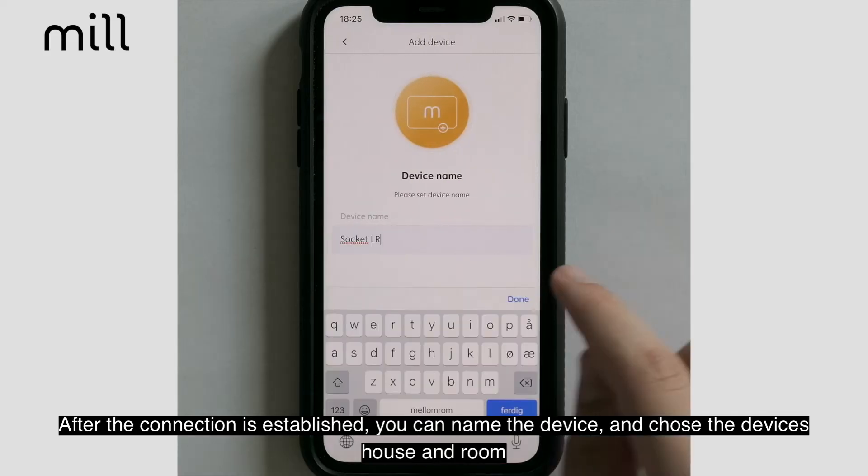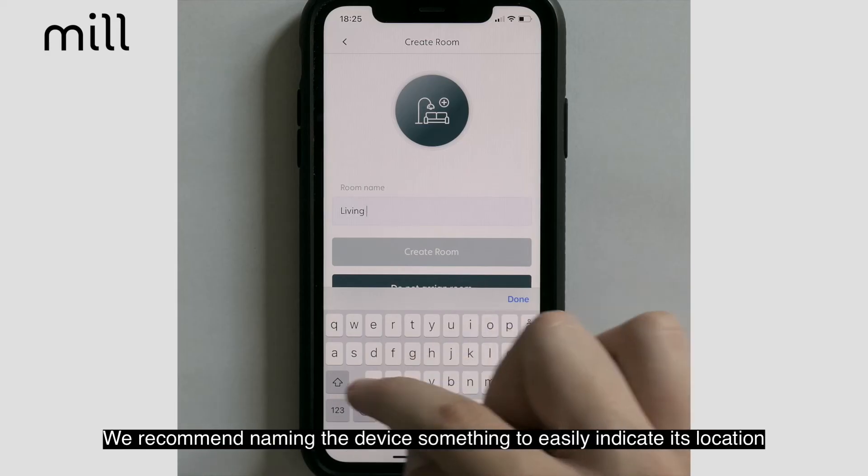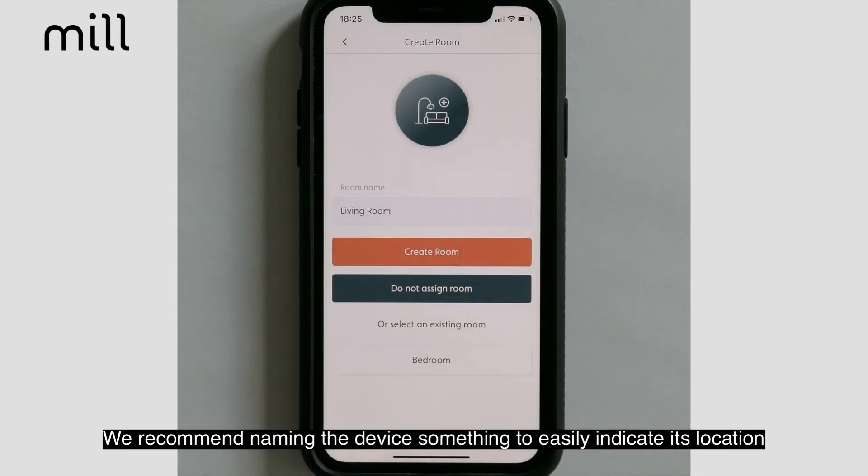After the connection is established, you can name your device and specify the device's house and room. We recommend naming the device something to easily indicate its location.